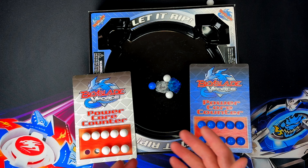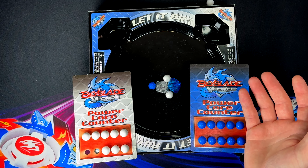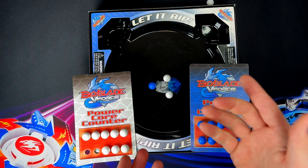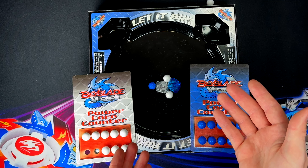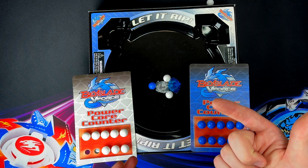Three, two, one, let it rip! Two to one for round two. This is a pretty exhilarating game. Obviously this game will work a lot better if you have more than one person so you can keep track of your own marbles.